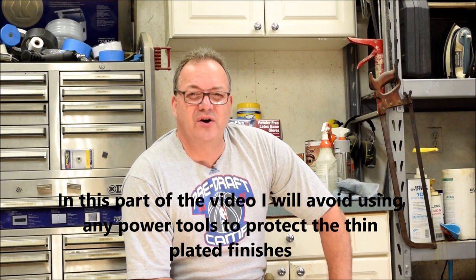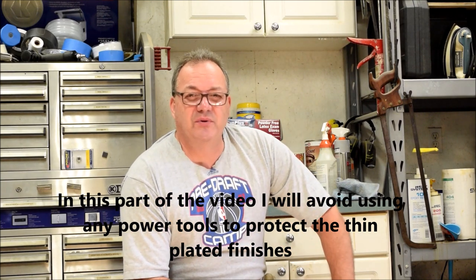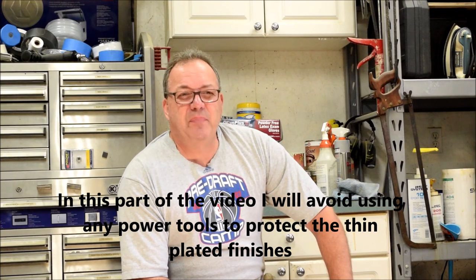Hey there, welcome back to our shop just outside Kennesaw here in North Georgia. This is part eight of this Singer Sewing Machine restoration. In this episode I'm going to make it pretty quick — I'm just going to clean and polish up that machine the best I can.